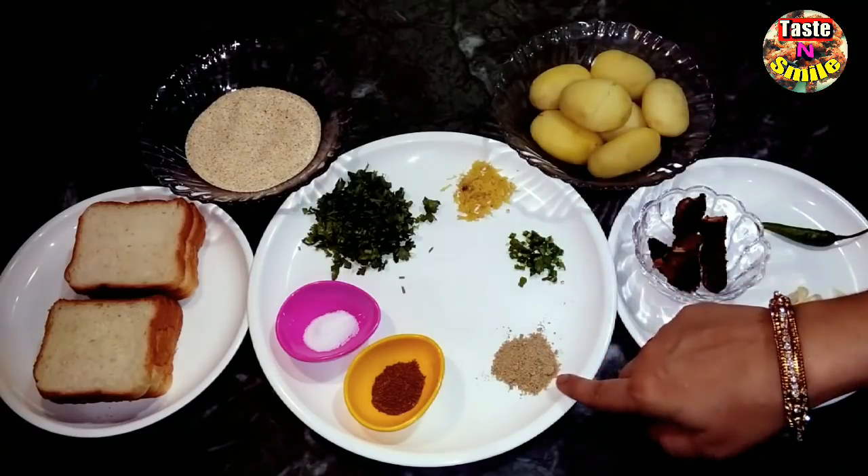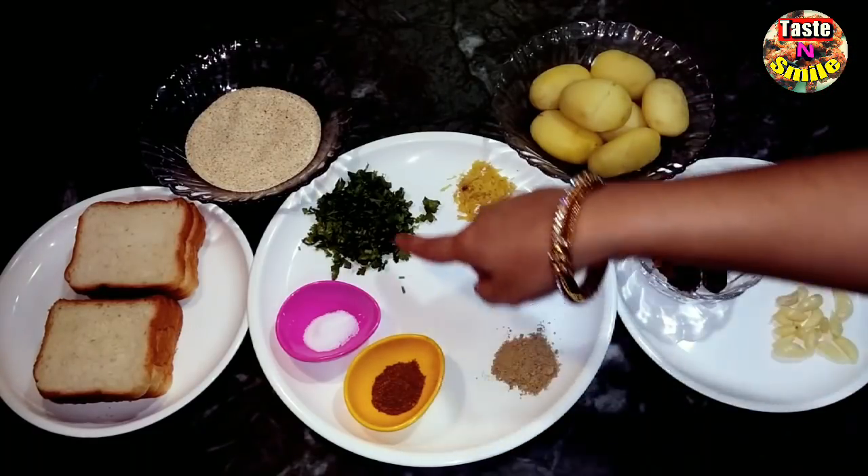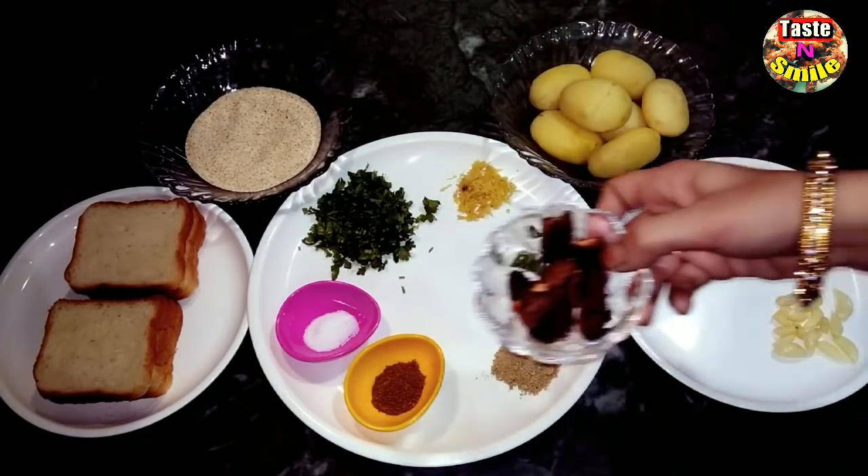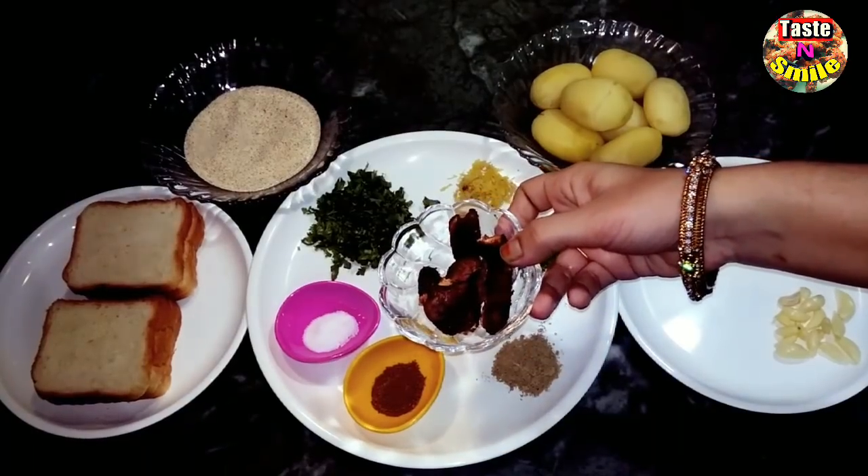The spices we have taken are: green chili (halimich), chaat masala, roasted cumin (bhuna hua zira), coriander (dhaniya), and salt (namak). And today we will also make a very tasty tamarind chutney (imli ki chutney). For that, we have taken tamarind (imli).